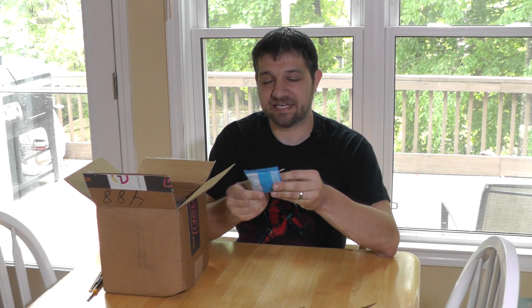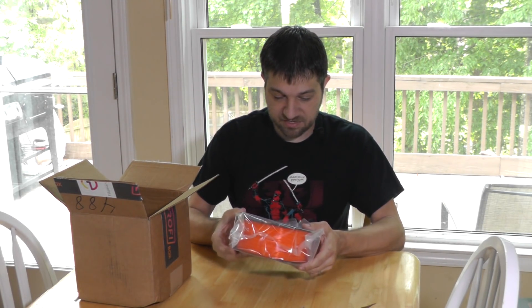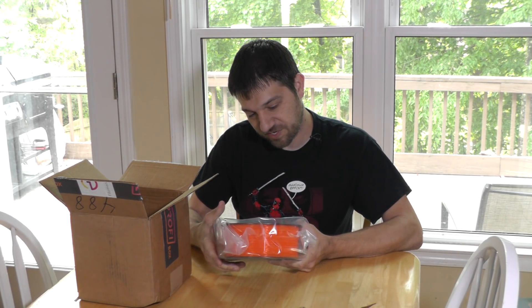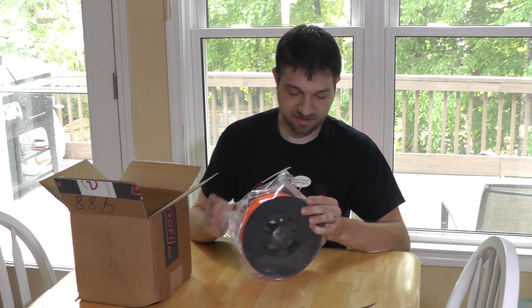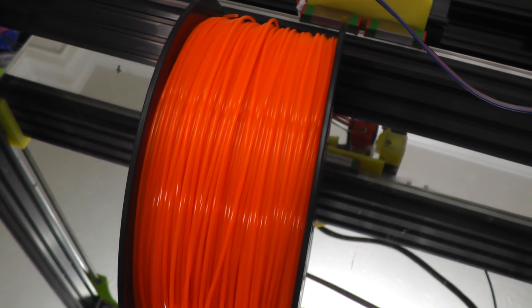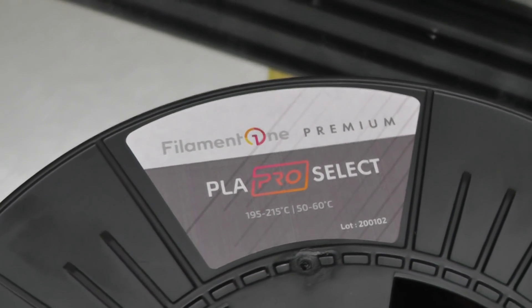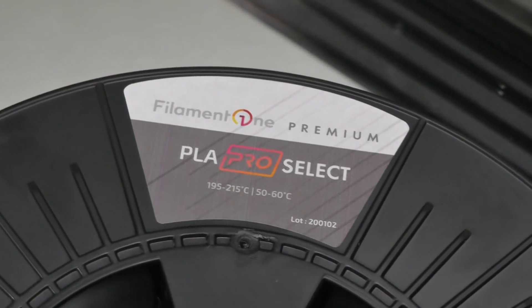And the obligatory candy — this one comes with Welch's fruit snacks, which I think my kids got tired of, so I'll eat those. First spool — wow, that is some very, very bright neon green. It is called Flash Orange. Yeah, that is possibly one of the brightest oranges I've ever seen, and it's probably coming out really well on camera. It is almost glowy neon, and it is PLA Pro Select. This prints at 195 to 215 degrees, bed temp 50 to 60. It's a nice spool. I've never actually bought this brand of filament before.